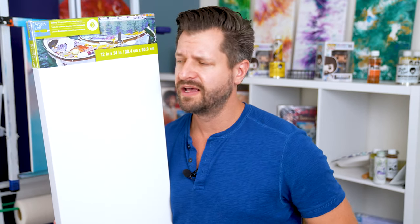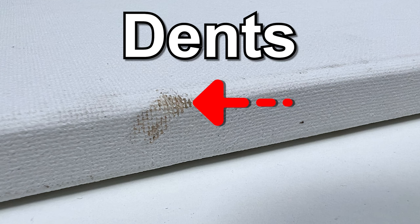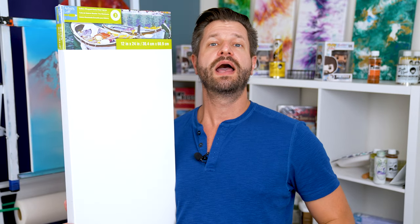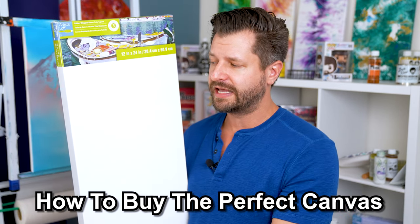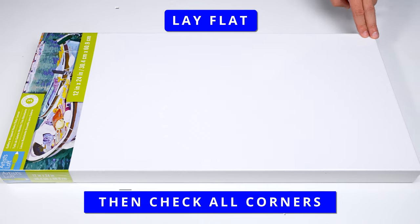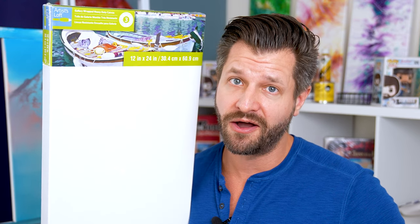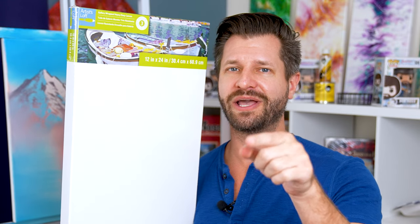You ever notice when you buy a canvas and start painting on it, you may come across some dents, dings, or defects? We've all been there. I'm going to share with you how I inspect all of my canvases before I even purchase them. Not only is this going to save you money, it's going to save you a lot of heartache in the long run.